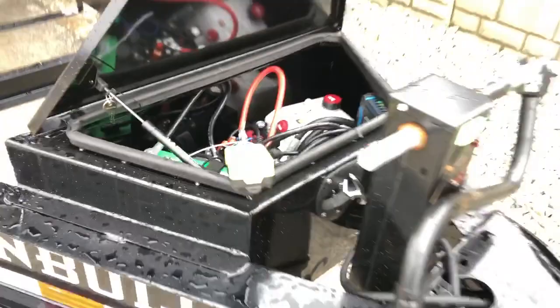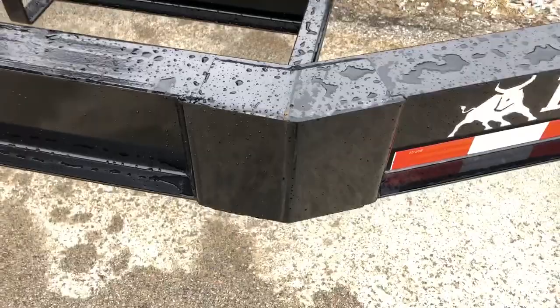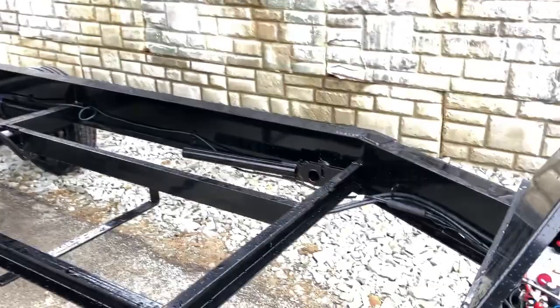They've got gussets where the tongue breaks back to the mainframe — plated on the top and also on the side. The wiring on this is a sealed harness. You've got a sealed whip running from the junction up front and another one running back the trailer, and then a last plug that goes across the back. Nice part about that is it's a fully sealed wire harness, and they do clip the harness back going down the trailer sides.